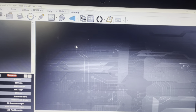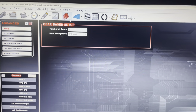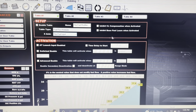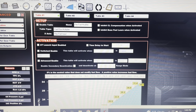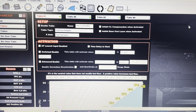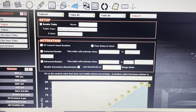The first thing you're going to need to do is go to your advanced tables. This is under the assumption that you already have flex fuel hooked up and working. On my 1D table, table one is my flex fuel multiplier, which I do know is hooked up and operates correctly. I already have a table two and table three, so I'm going to go to table four.